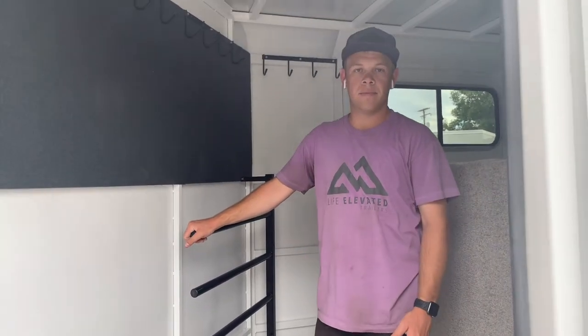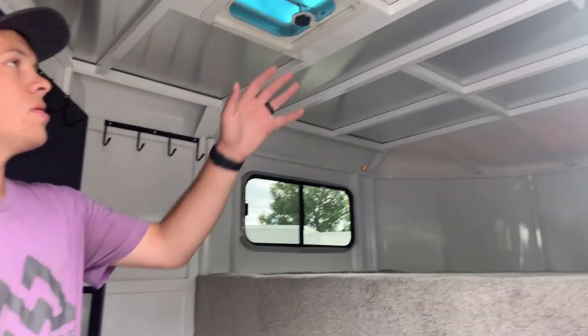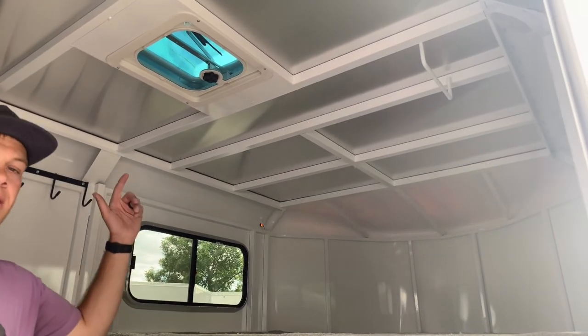In here you also get a four-place blanket rack, 16 bridle hooks, carpeted floor, carpeted gooseneck, a clothes rod, and we put a roof vent in these as well.